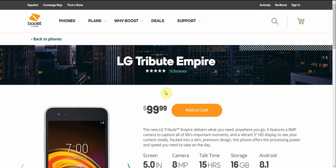The LG V20 user here, and today I'm doing a video on the LG Tribute Empire for Bruce Mobile. This is a new phone for Bruce Mobile, available now for $99.99. The Tribute Empire is a slight update over the Tribute Dynasty from last year.